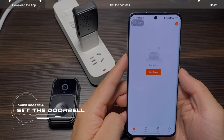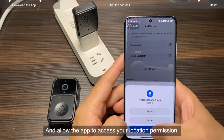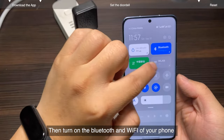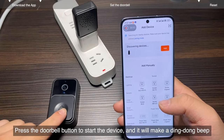Set the doorbell. Tap add device on the home page, and allow the app to access your location permission. Then turn on the Bluetooth and Wi-Fi of your phone.